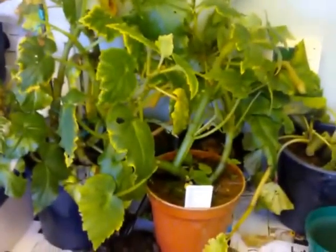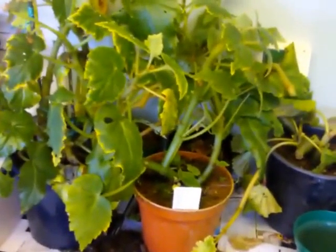Here we are with these mid begonias. I'm going to show you how to prepare them so you can store them over the winter.